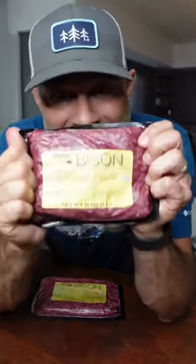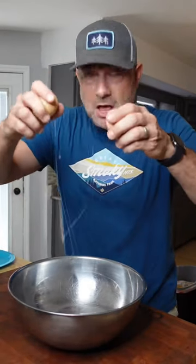I'm using ground bison today from the Nebraska Bison Company. It starts with a couple liquid chickens. Oh, God. Probably clean that off.